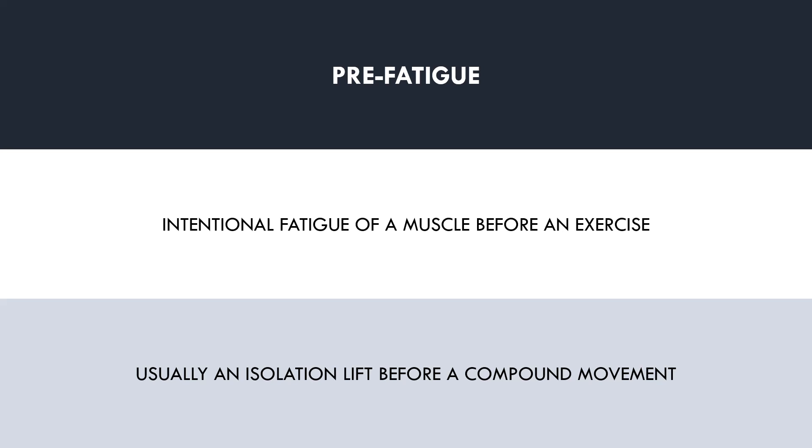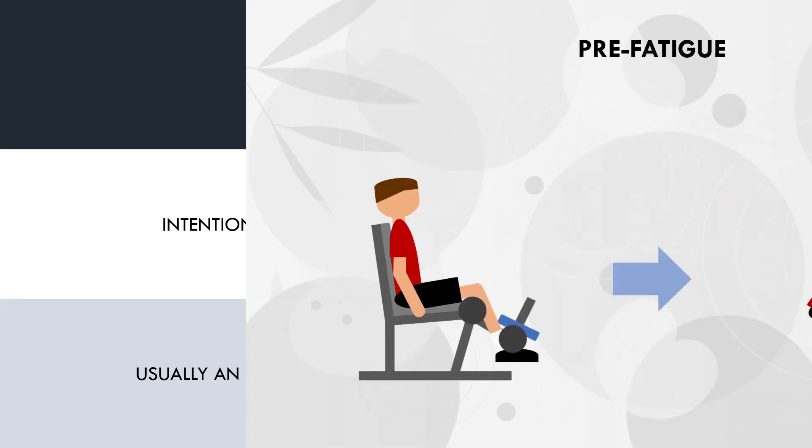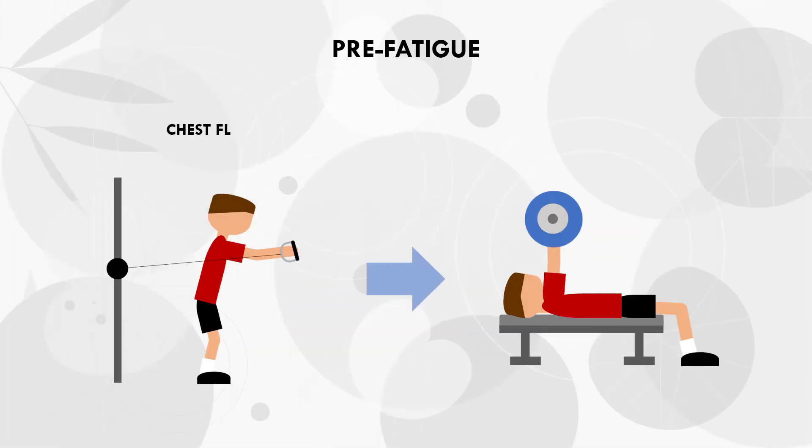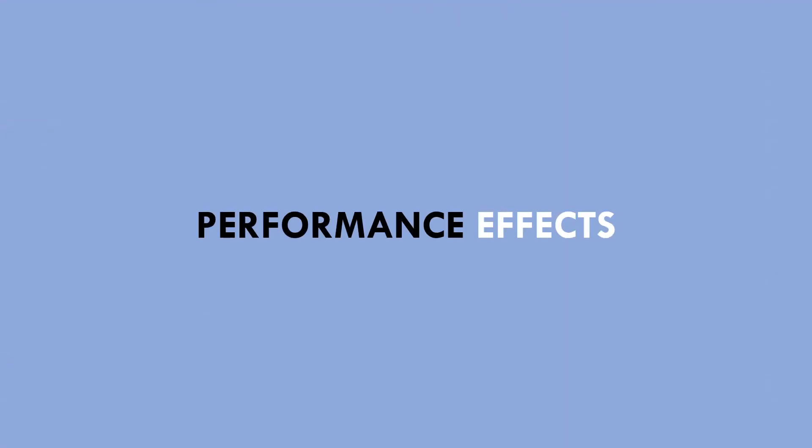Now this may sound slightly confusing, so let's explore some examples. A common example is the use of leg extensions prior to a compound squat variation. The leg extension will fatigue the quads, so that when the trainee performs the squat, the quads are already fatigued. Another example would be to perform chest flies before a compound press like a barbell bench press. The flies will fatigue the pecs, so that when the trainee performs the bench press, the pecs are already fatigued. So now that we understand what pre-fatigue is, let's cover what effects this has on hypertrophy training.